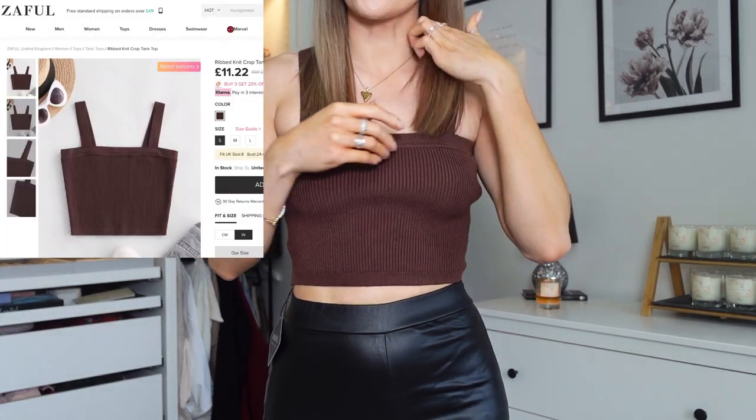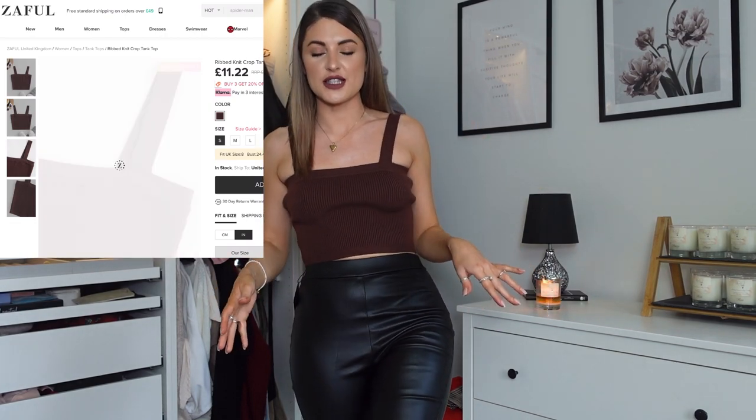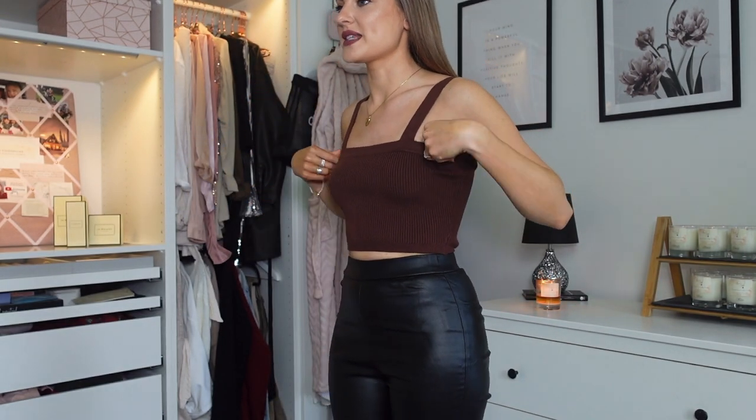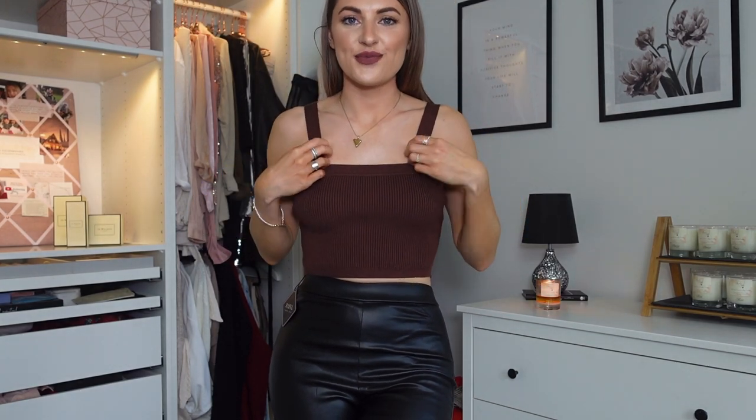Sticking with the chocolate theme, this is the next crop top — a thicker ribbed crop with thick straps. All the crop tops I bought are in a size small; I'm usually around a size 8 and I'm five foot three. There is a bit of excess material under the arms which is designed for a fuller chest, so this would fit really nicely if you're a bit bigger in the chest than me. Everything else fits great though, and adding a padded bra would help fill it out. I still really like it — I love the colour and the fit is nice overall.